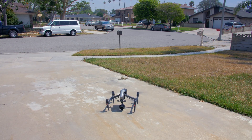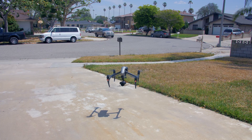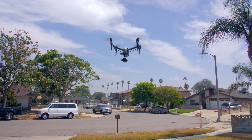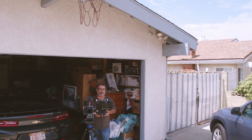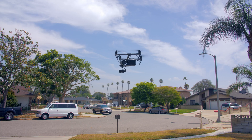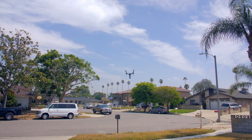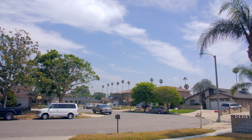Take off. There she goes — all right, take off. There you go, back up. There she is.